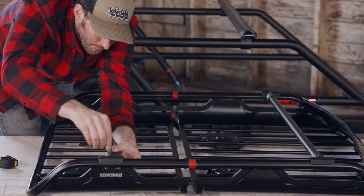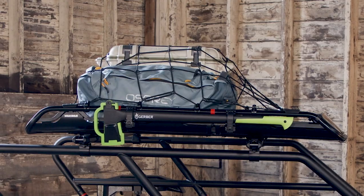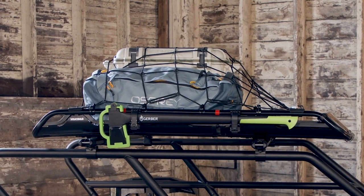The accessory bars are adjustable so you can add bikes and ski mounts. To fit longer items up top, the fairing and accessory bars are fully removable.